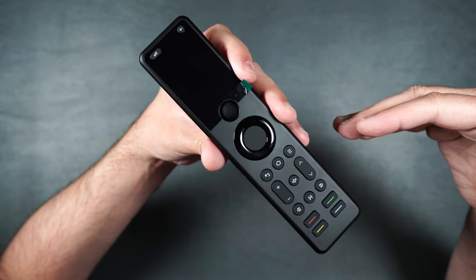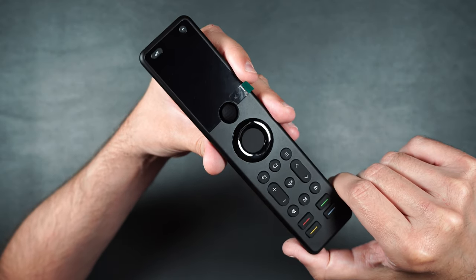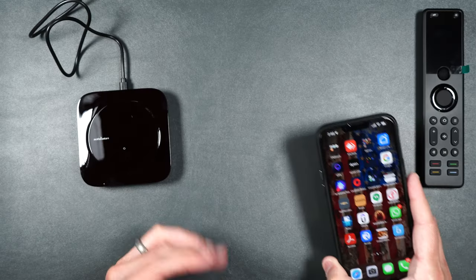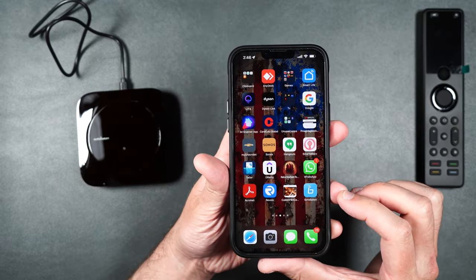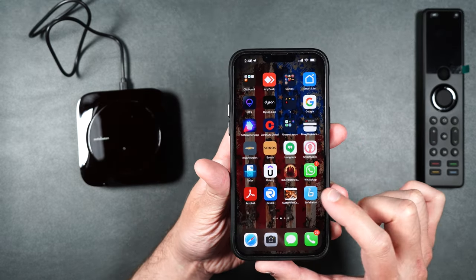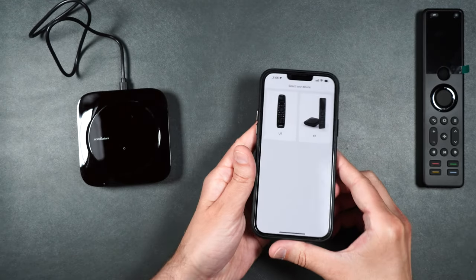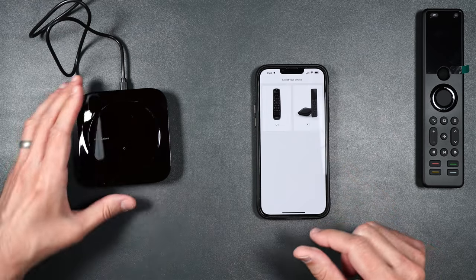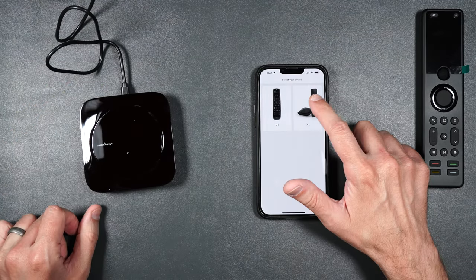You're going to download an application to program this remote and it works with Android and iOS. Now I'm going to show you how easy it is to set this up. All you need to do is download the SofaBaton app. As you can see, there's a U1 and an X1 — we're going to be using the X1. Make sure you plug in the power to the hub, then select X1.